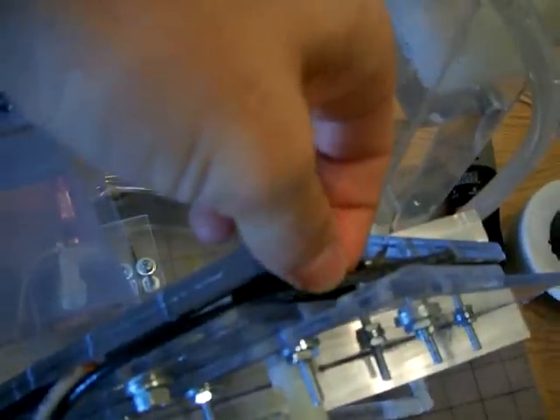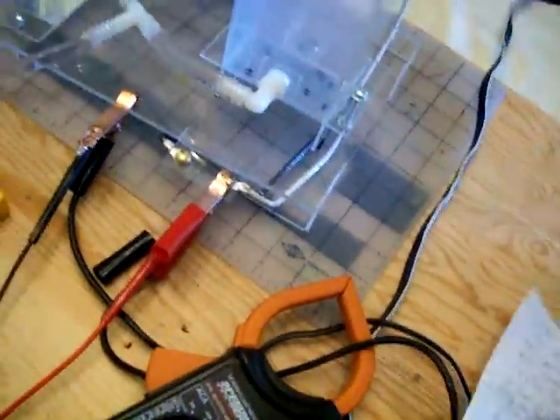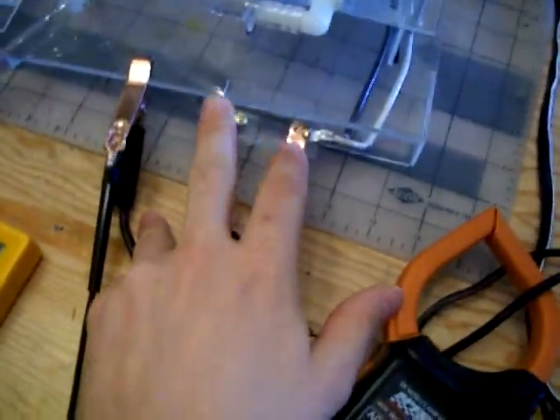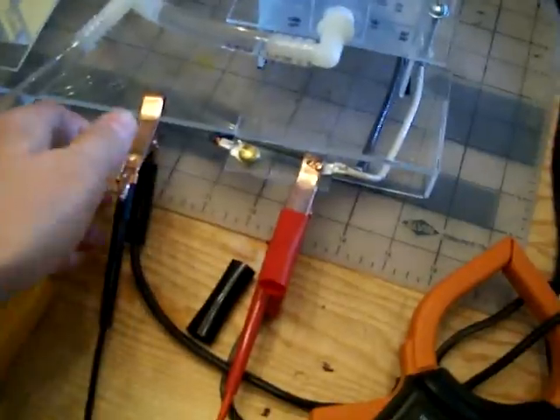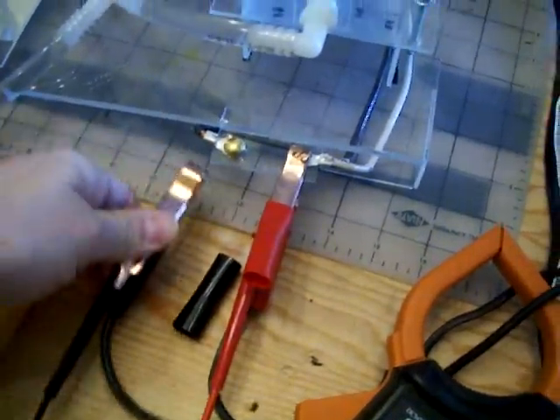I wired everything with bigger wire — this is 10 gauge wire. My negative and my positive go around here to the front of the cell, so I have my two poles, negative and positive, on the front. It's better access, easier to turn the cell on or off.